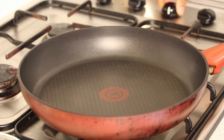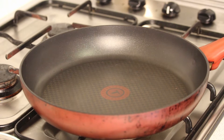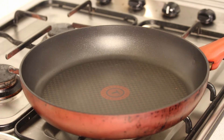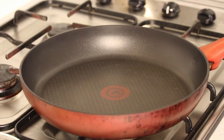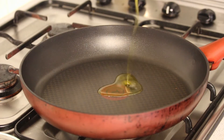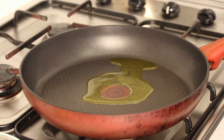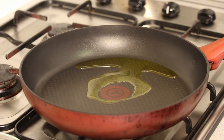First we're going to heat up our pan, just going to make sure it's really high. Then we start with a little bit of olive oil — it doesn't have to be olive oil, it's totally up to you: sunflower, canola — but I prefer olive oil.